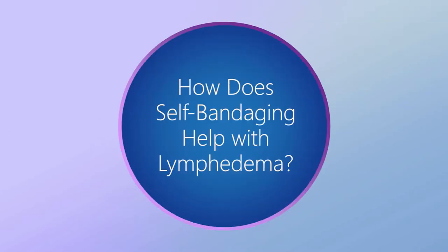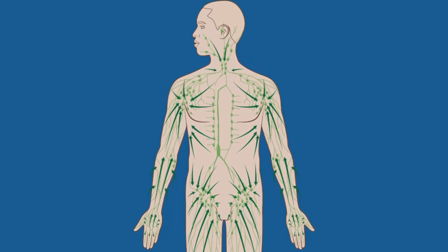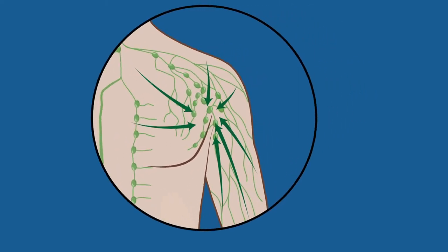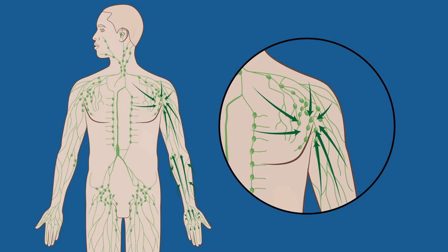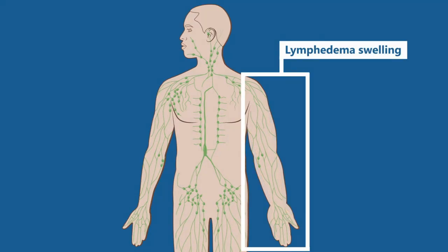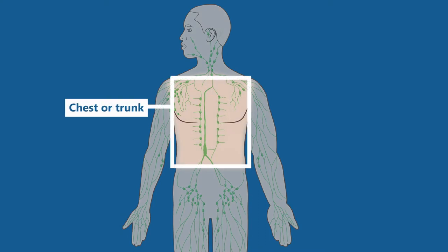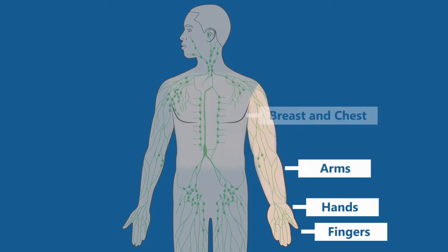How does self-bandaging help with lymphedema? Your lymphatic system removes extra fluid and waste from your body. It is made up of lymph nodes linked by lymph vessels. Lymph nodes are bean-shaped organs found all over your body. Lymph nodes may be removed as part of cancer treatment, which can cause a type of swelling called lymphedema. If you had lymph nodes removed under your arms, or had radiation treatment under your arms, breast, chest, or trunk, you may have swelling in your fingers, hands, arms, breasts, and chest. This is because fluid does not drain into those lymph nodes and stays in the area where the lymph nodes were removed.